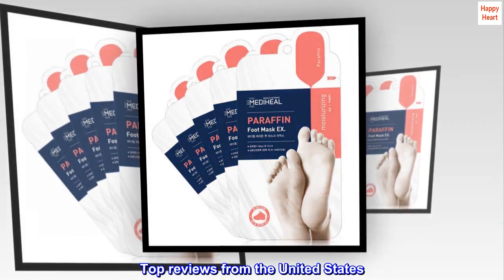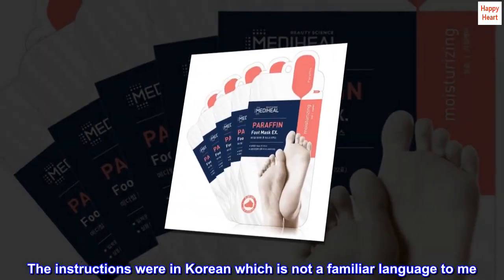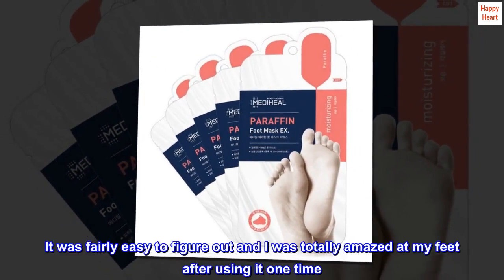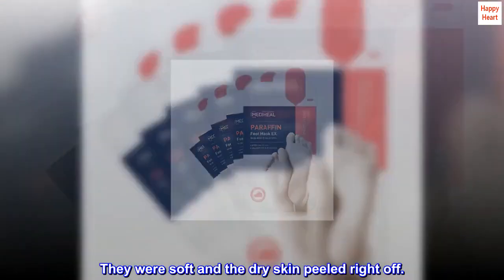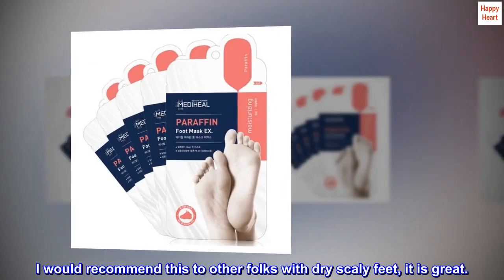Top reviews from the United States. Works great. The instructions were in Korean, which is not a familiar language to me. It was fairly easy to figure out and I was totally amazed at my feet after using it one time. They were soft and the dry skin peeled right off. I would recommend this to other folks with dry scaly feet — it is great.